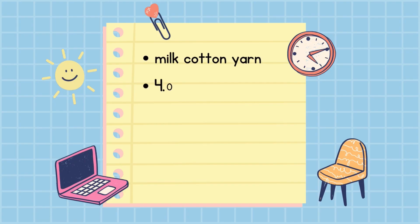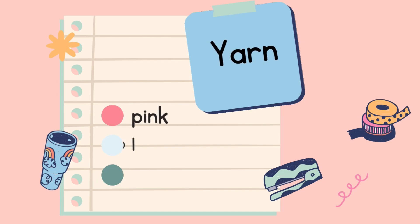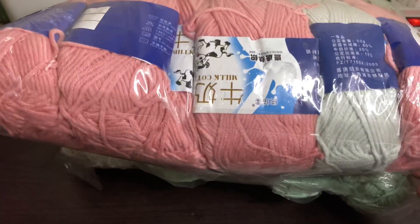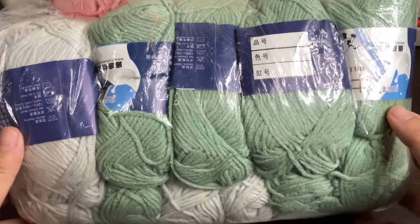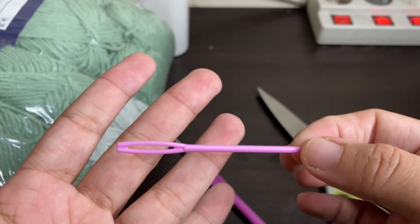I'm using milk cotton yarn with a 4mm hook, a darning needle, a ruler or measuring tape, and scissors, following the tutorial. I'm using pink, light gray, and green yarn. I'll make a total of 48 granny squares — 16 of each color — because I don't want the cardigan to be too big and I don't have much time.